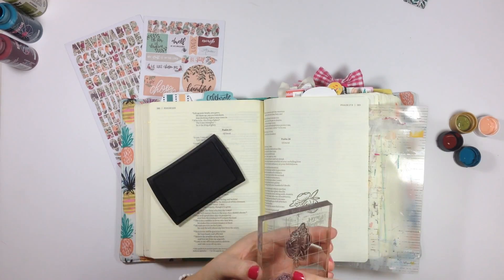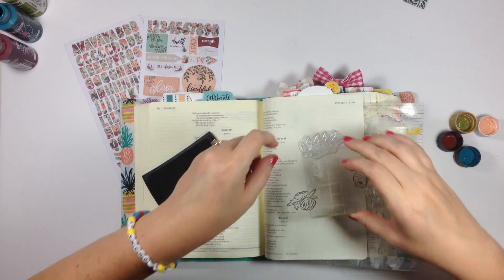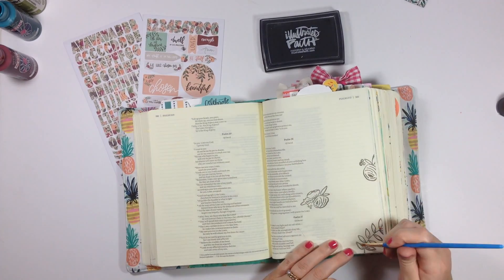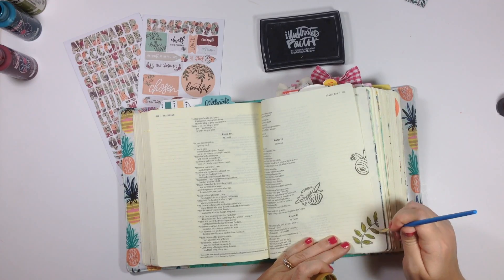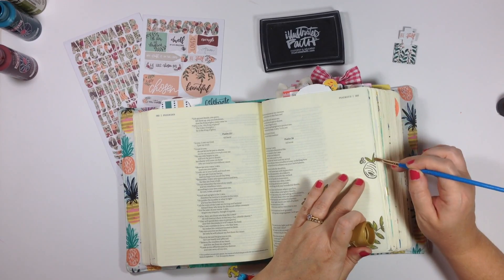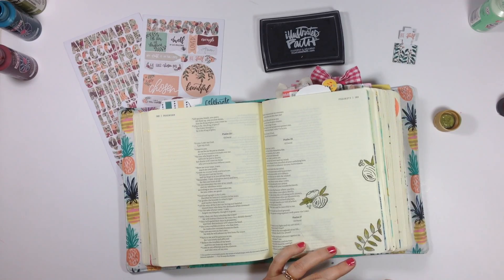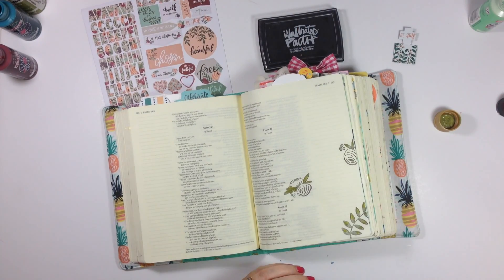I wanted to do an entry for day one just to show you guys how I kind of plan to use it. Watch over my shoulder as I'm experimenting with some painting. You can see I used three floral and leafy stamps to create a little triangle on my page, keeping this entry down to the bottom right-hand corner. The devotional for day one is talking about being fearless, and Melissa has you in First John 4:8-18, but I already had some plans for that space and decided to come to Psalm 27:1 instead.